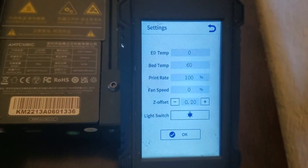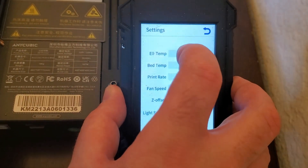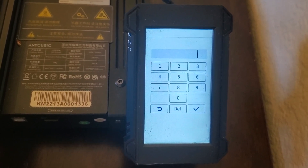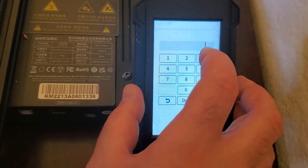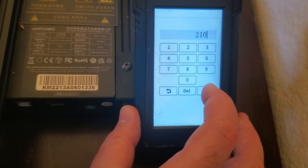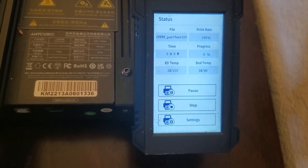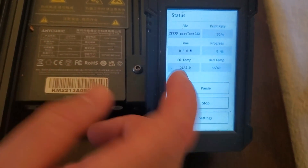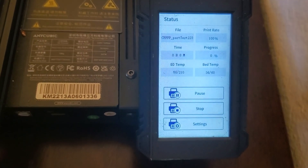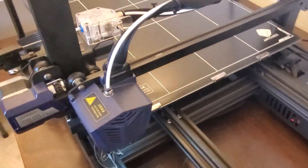The bed temperature should be around 60°C — that is the temperature of the print plate. The 3D printing temperature should be 210°C according to the PLA material properties, though this may differ depending on your specific PLA filament — check its specification. Click OK. The 3D printing process will not start until both the printing temperature reaches 210°C and the bed temperature reaches 60°C, so you need to be patient. After the target temperatures are reached, the process will start.